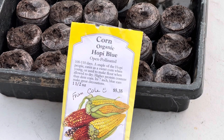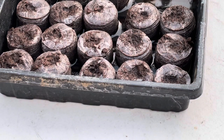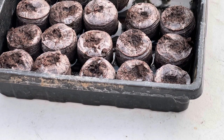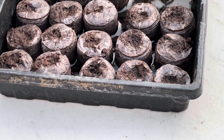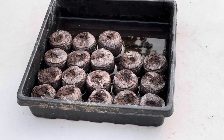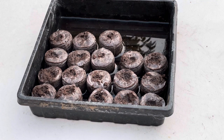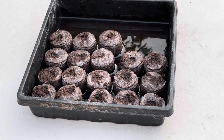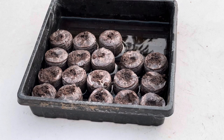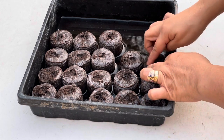I always use the jiffy peat pellets and they are ready to go. For this type of seed I will be planting two of the seeds in each of the jiffy peat pellets. Since in my zone it is pretty warm, I'm pretty sure I still have a good while until my first frost — I think it's 106 days away from today — so I'm pretty sure these seeds will germinate way before then, and I'm hoping we can get a nice little harvest when the plants have grown and produced.